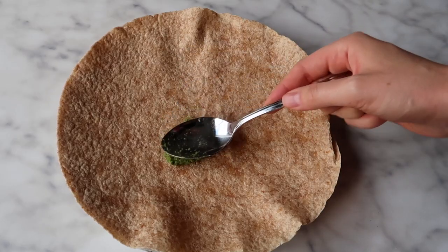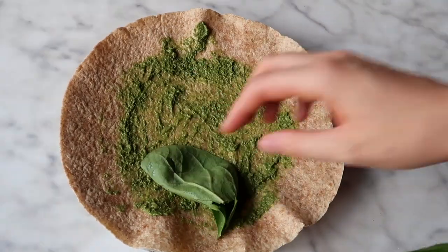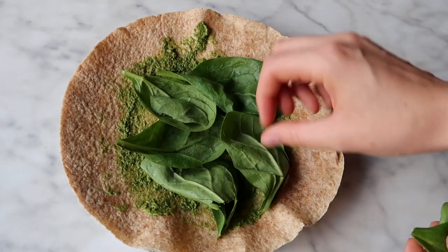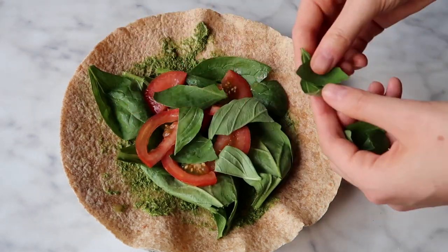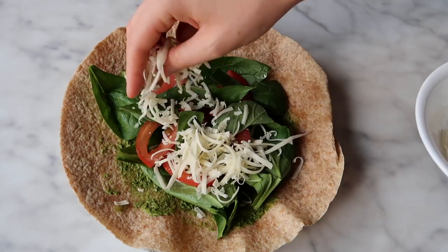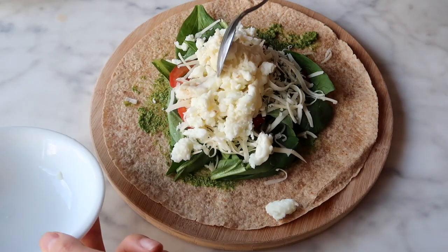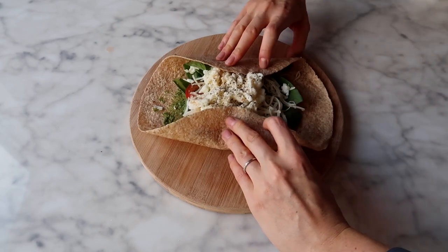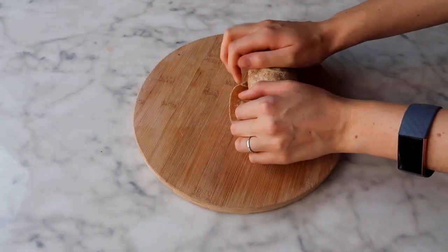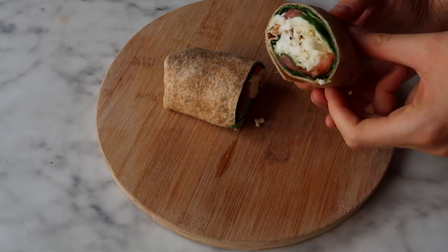I'm frying up about a third of a cup of egg whites, and while those cook I take a tablespoon of my homemade pesto sauce — linked in the recipe below — and add some spinach for extra greens, then top with the tomato, basil, and mozzarella. Once your egg whites are done, add them on top of a wrap with salt and pepper, wrap it in a whole wheat tortilla, slice it in half, and enjoy. It's so fresh and delicious.